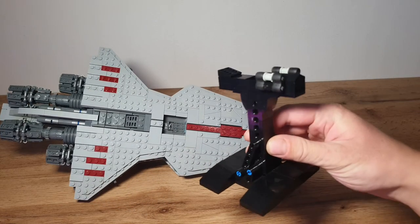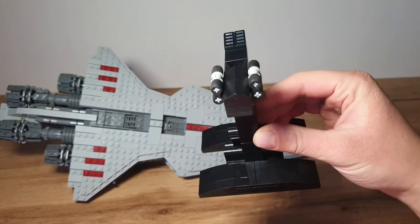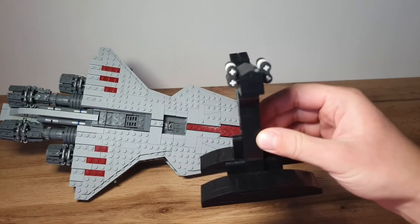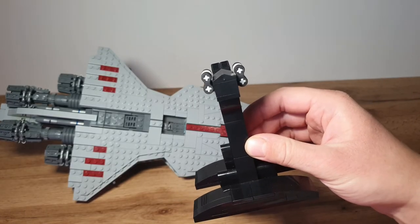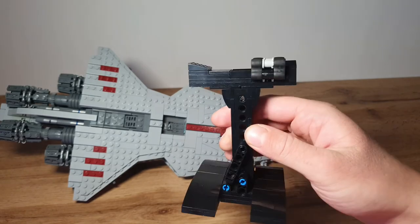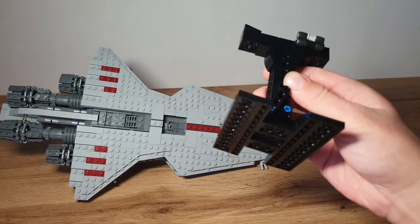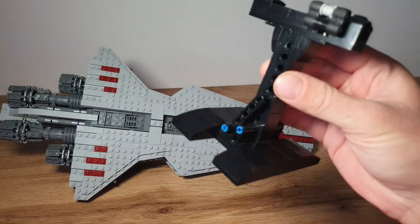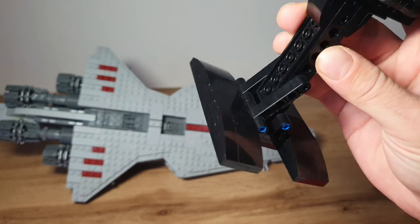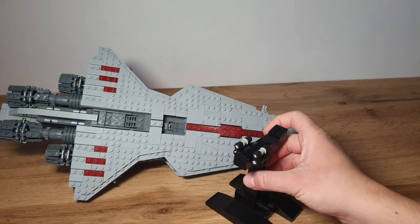The stand of the model is built in a really simple way. There are some rubber parts that fit inside the hangar — it's a really tight fit, so I won't demonstrate it because the slopes can break off. The stand can't be moved; it's built with some Technic parts, and the base looks pretty cool with rounded parts and tiles.